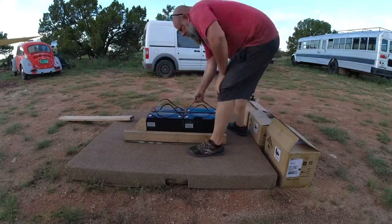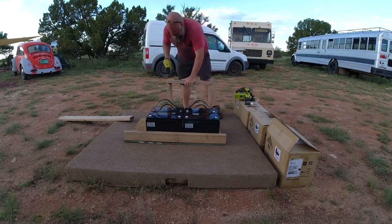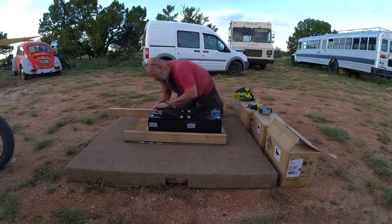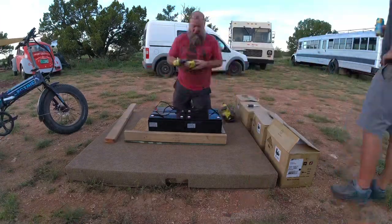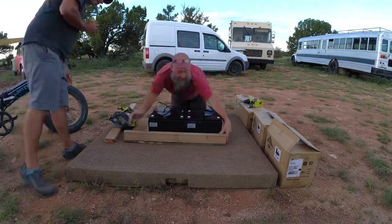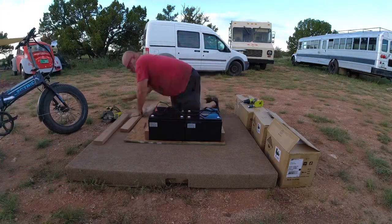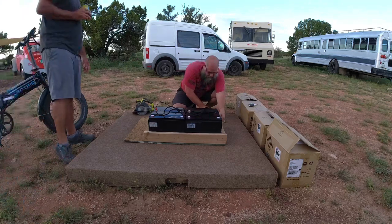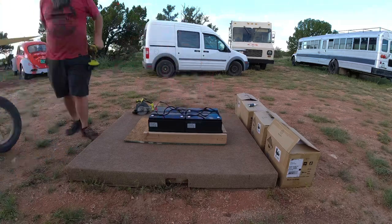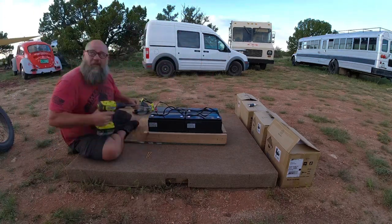This is just a short time lapse of me building the battery box that's going to be going under the bed in the bread truck. All you need is a very simple little box so that these batteries can't move while you're traveling. The vibration from the road — if they weren't held in they would just slide around, and you don't want the connections to get loose. This just ensures that they're held in place and they're not going to go anywhere.